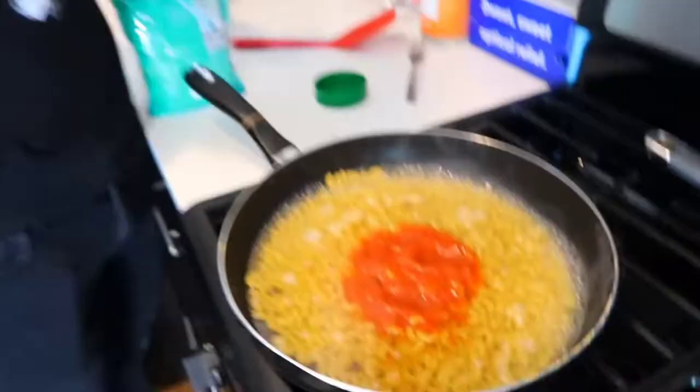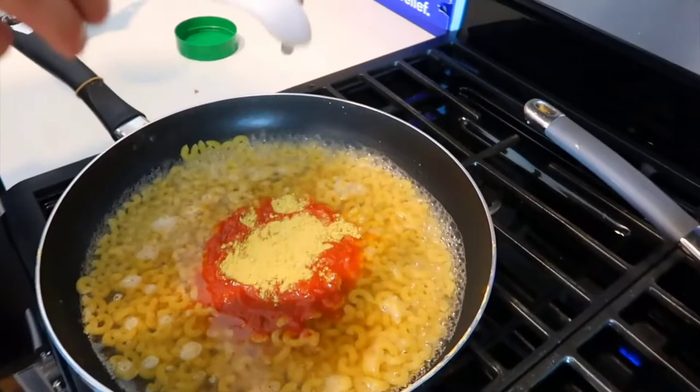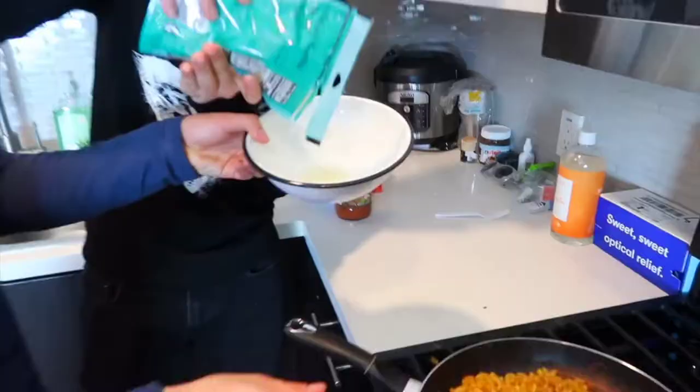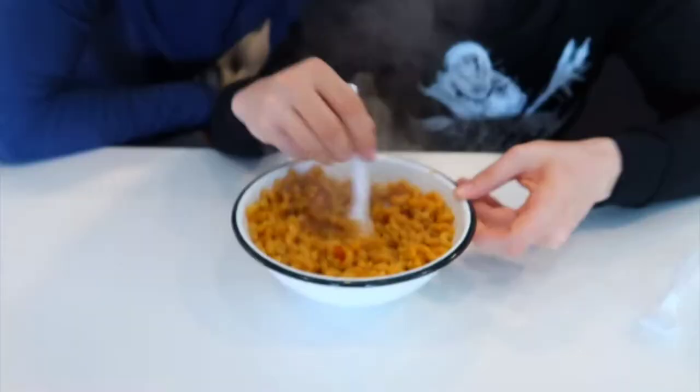Once the water is boiling, add half a cup of tomato sauce. Then add a tablespoon of chicken pollo seasoning and stir it together. Keep stirring until it becomes soft. Once the mac and cheese is ready, add some cheese to a bowl, dump the mac and cheese in, and stir it so it becomes even cheesier. You can see the steam — that's how you know it's good.